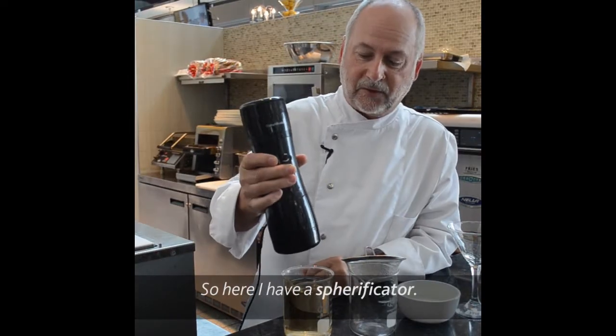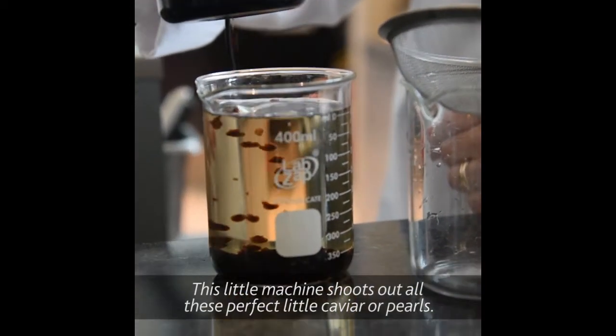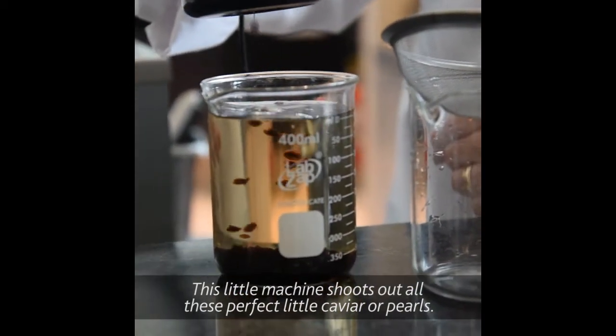Here I have a spherificator, and this little machine shoots out all these perfect little caviar or pearls.